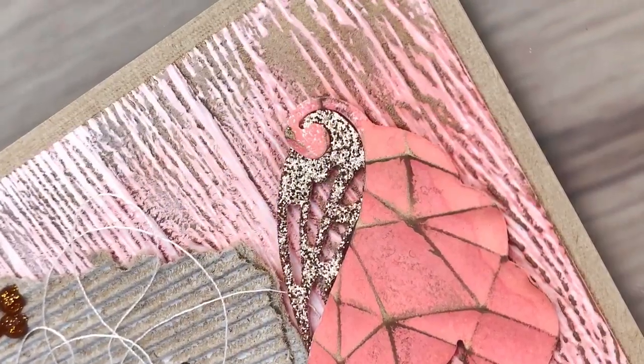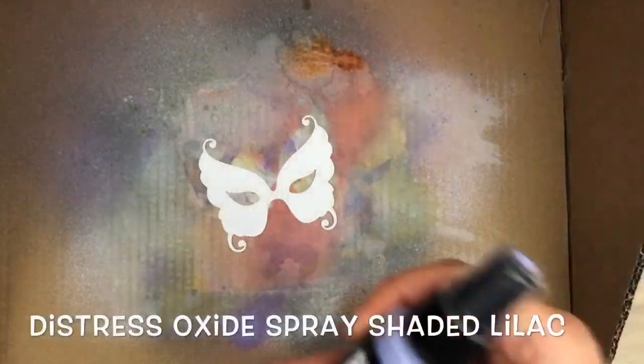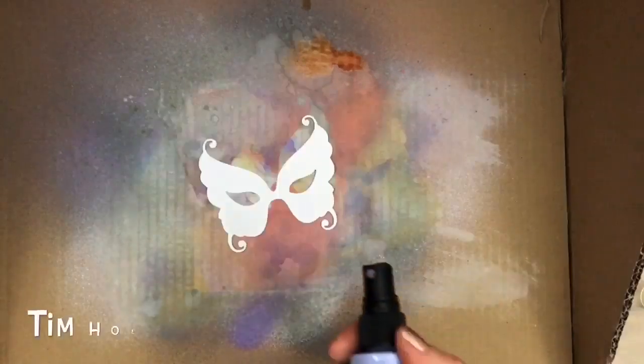Hi, I'm Geri from Geri's Craft Room and in this video I'm going to make romantic cards with the Tim Holtz Masquerade Die. I cut the masks out of UltraSmooth card and I spray it with Distress Oxide Spray, moving my spray over the mask while spraying. And then I use the heat tool to dry.